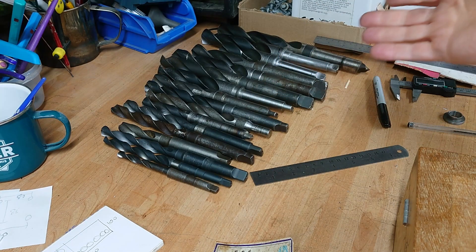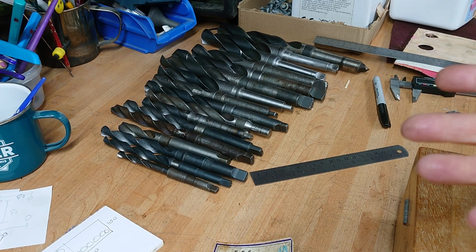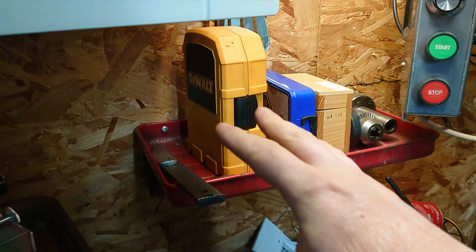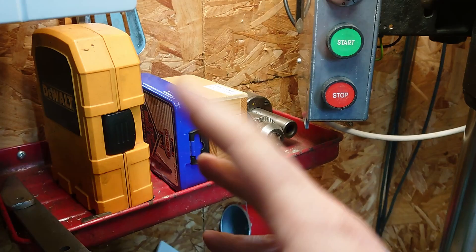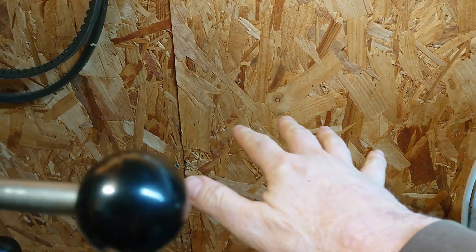I've been building up a bit of a selection of Morse taper drills over the years and I haven't really had anywhere proper to keep them. They've generally lived over in this corner underneath these other drill bits and paraphernalia, which isn't terribly convenient, so I'm thinking of making a rack that sits on the wall here.